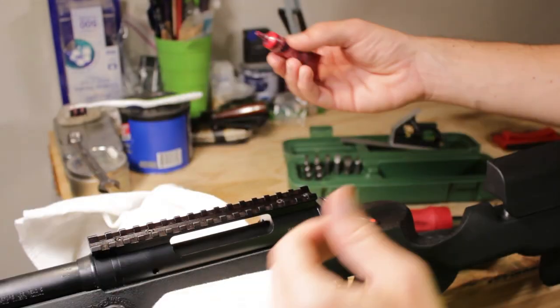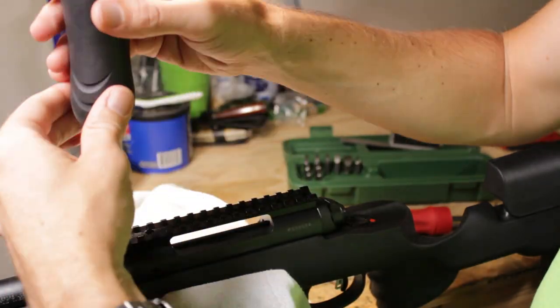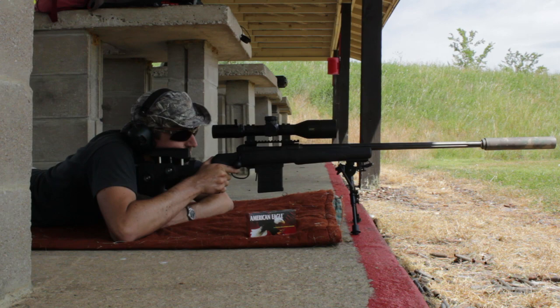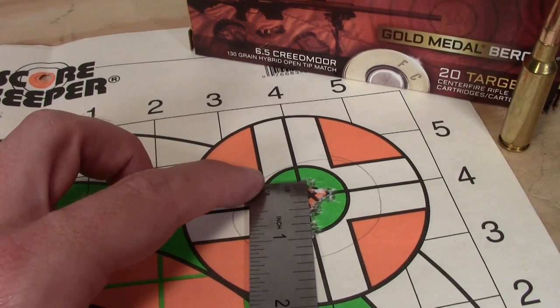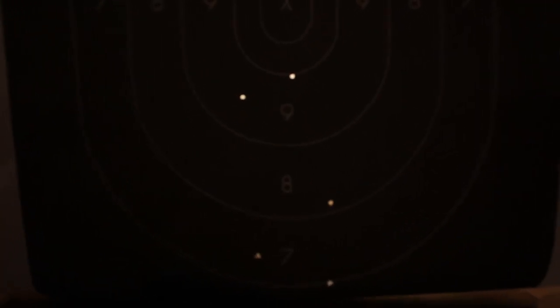After stripping the base off the rifle, making sure it was properly Loctited and torqued down, and checking the torque on everything else, I went out, did the break-in period, and did some basic accuracy testing including a 600-yard group test. But then the real challenges started up.